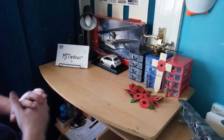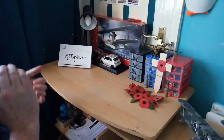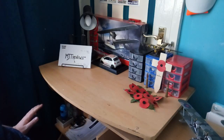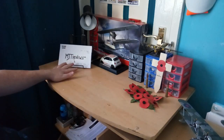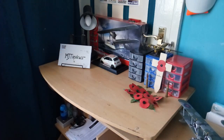Anyway guys, this is MJT Reviews saying I hope you enjoy your evening. Keep on modelling - don't give it up for anybody. If it's your passion, stay tuned to it. Stay focused on what you want to do. If it makes you happy, stick to it. Don't let other people squash you down - rise above it. Thank you very much for watching and I will see you in the next video. Keep it MJT and I'll see you later, bye guys.